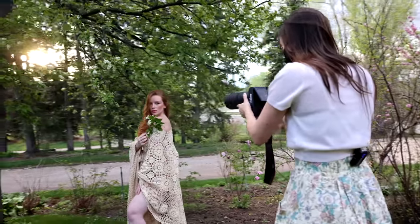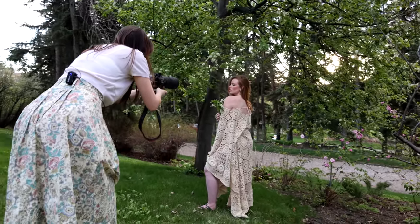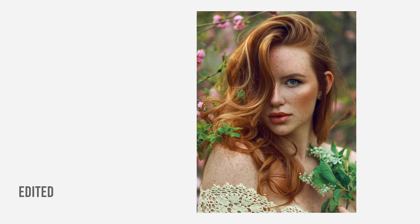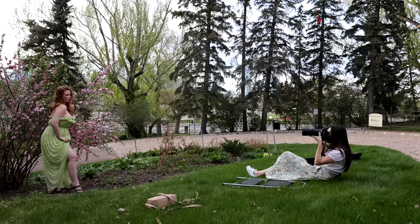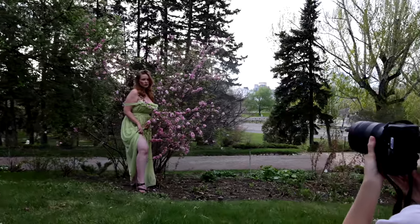This lens is super sharp, just like all other RF lenses that I have tested so far. I love that the lens focuses on the iris itself rather than the eyelashes or the bridge of the nose, and combined with the R5 and its amazing autofocusing system, it's really a no-brainer even when you are shooting portraits wide open. I love this lens for close-ups, but when it comes to full body or waist-up photos, I do still prefer the 85mm 1.2.